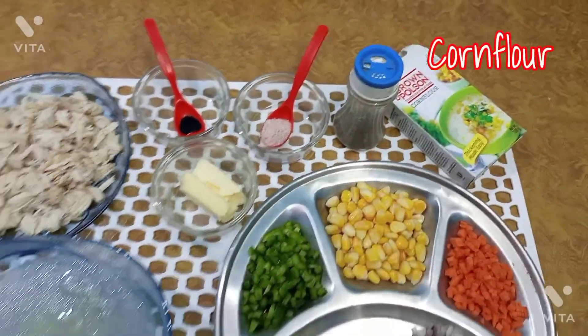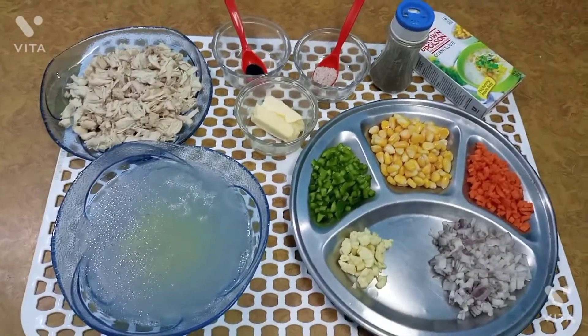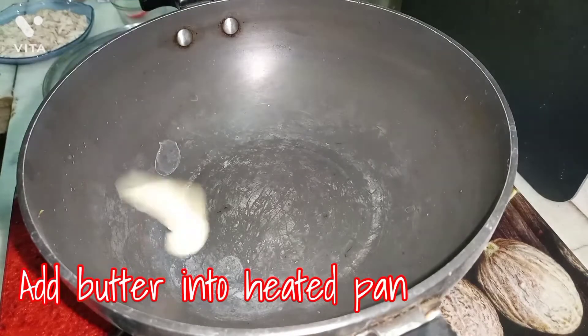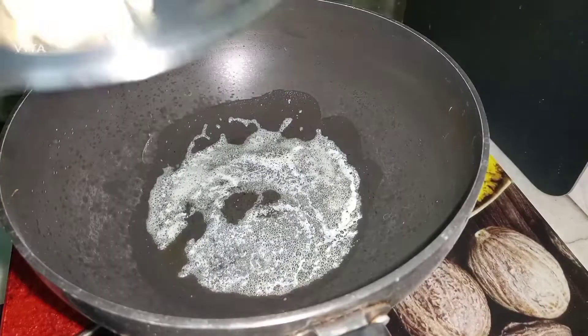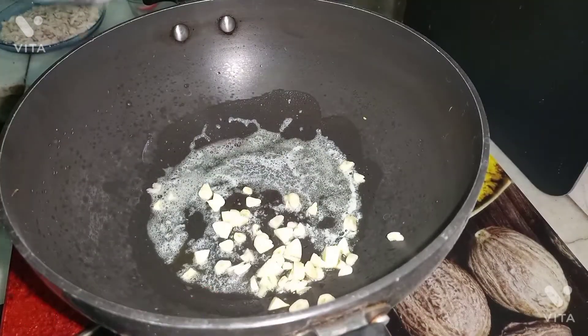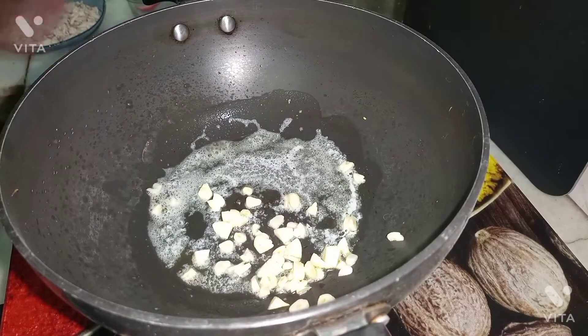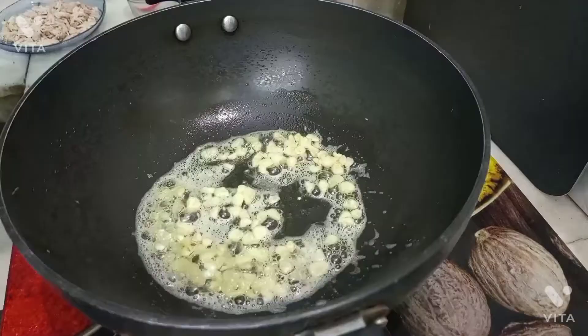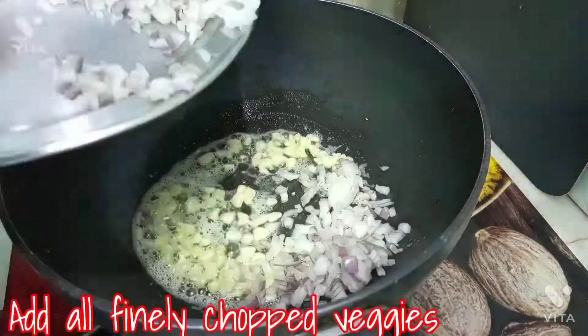I have garlic powder and corn flour powder. First, we need to heat up a pan and add butter cubes — I have used unsalted butter. We will add the garlic which I have finely chopped and sauté it properly. The flavor of the garlic is very good.